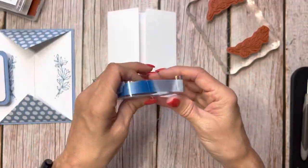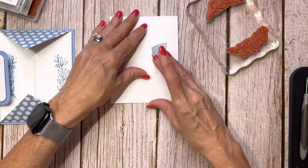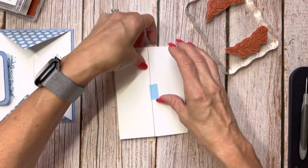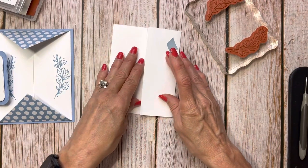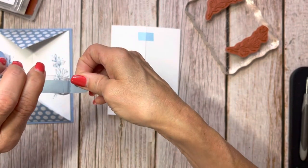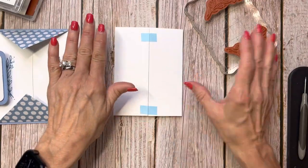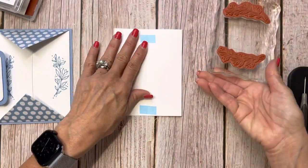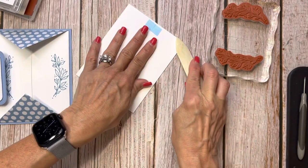To help with alignment, I'm using highlighter tape — I found it on Amazon — and I'm going to close up this card because it makes the stamping a lot easier. It's a tape that's very easily removable. I'll burnish this so it really stays flat for me, and then I'll use the Pebbled Path ink.